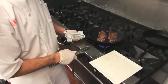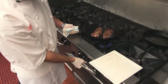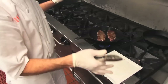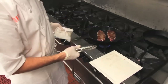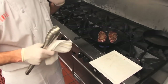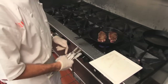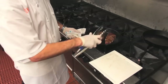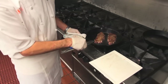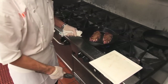Now the beauty of a cast iron pan is at this point you can turn it down and continue to cook them right here on the stove — no problem. You want to make sure your house has a really powerful ventilation system. If you're doing a party, you can do this part, set them on a sheet pan, and finish them in the oven later. But what we're going to do is put it right in the oven for about a minute and a half to speed it up.